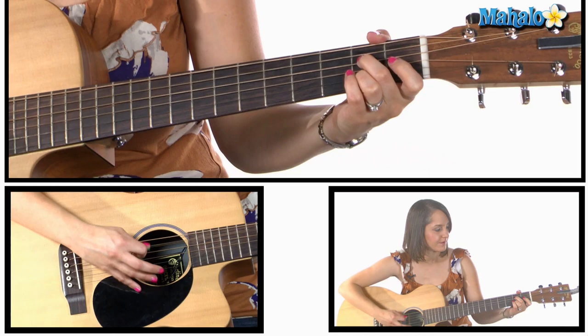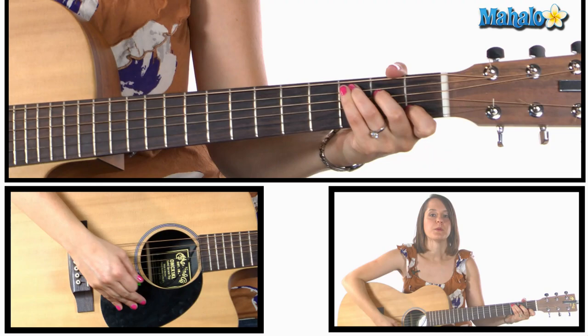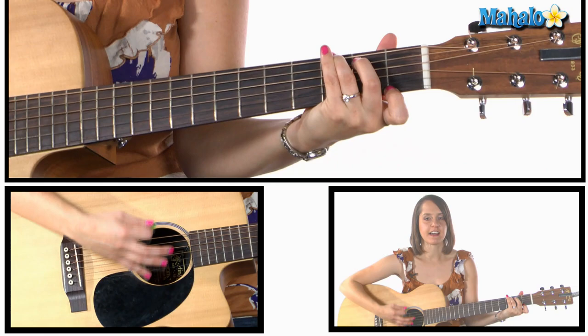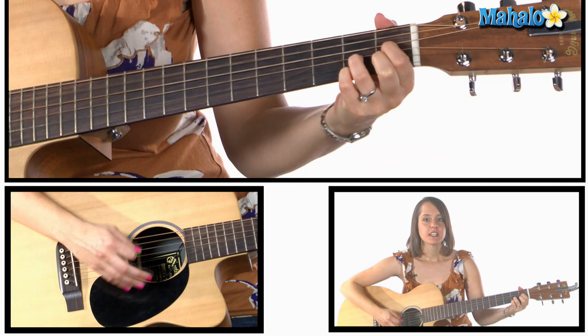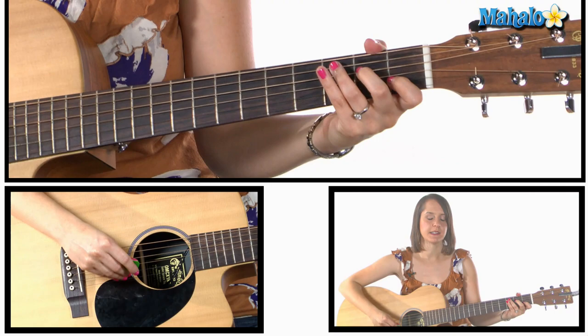And then A7, D7, G7, and then C. So what I'm going to do right now is go back to the 'let's root, root, root for the home team' part. Starting on C — 'let's root, root, root' — G7, back to C, G7. And then it's F, A diminished, C, A7, G7, C. I'm going to go through and sing the whole thing for you.